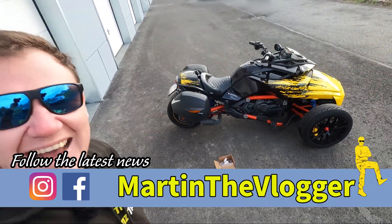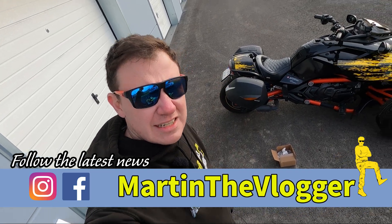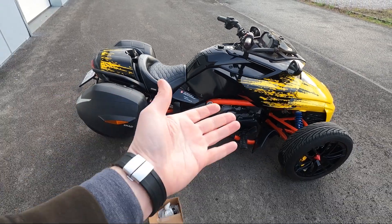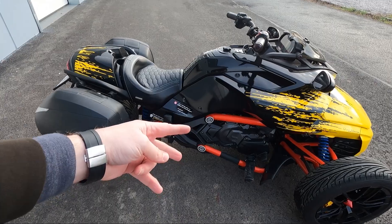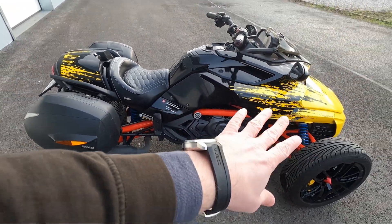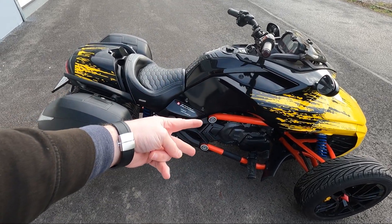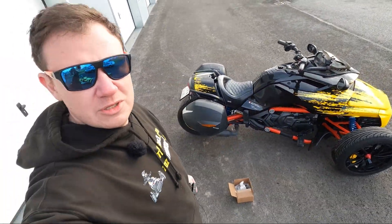Hi guys, this is your boy Martin and today another very fast, hopefully very fast, installation video. Recently it's winter time and I was looking at my bike and one thing that started to piss me off — I didn't have time before to do it — are these two frame caps on my bike, because everything is yellow and black and only those two things are gray. So what I will do, I'll fix it.